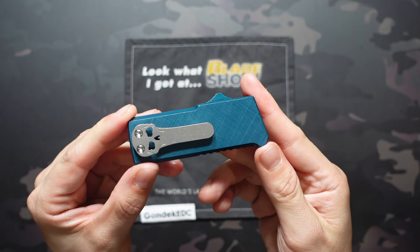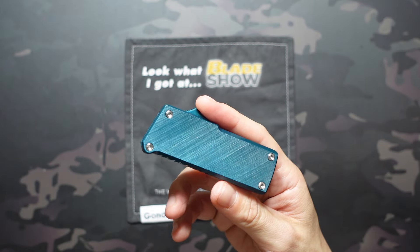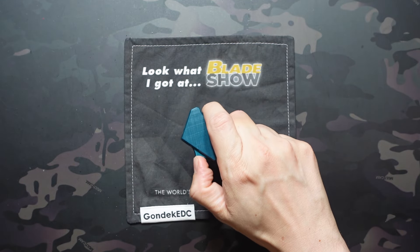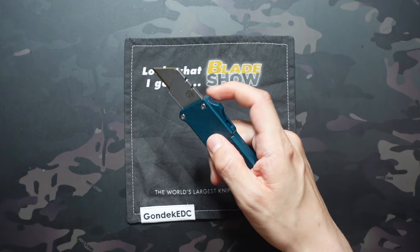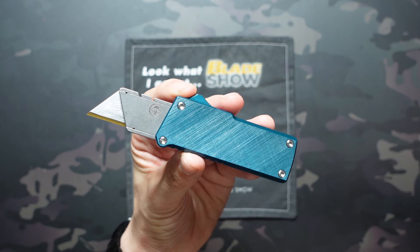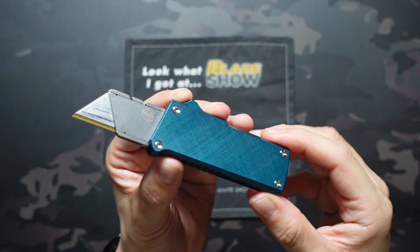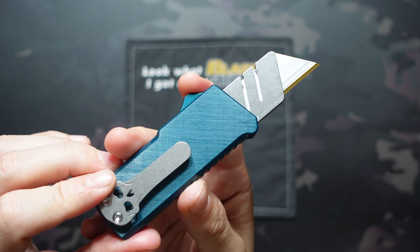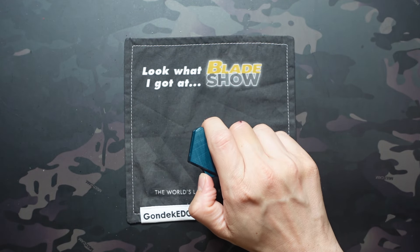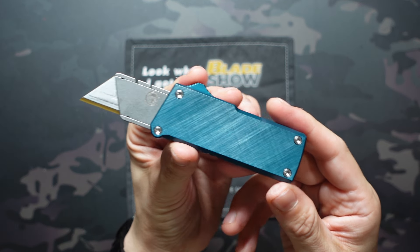This knife has been a long time in the works. It first became available to their Facebook group members, the Chavez Knife Group, as the 2023 group knives. That was a limited edition and appearance-wise matched the previous group knives but was otherwise identical. Orders for that one took place at the end of 2023, so these just ended up delivering a couple months ago. The first opportunity to grab one outside of the group was at Blade Show Atlanta, where I picked mine up.